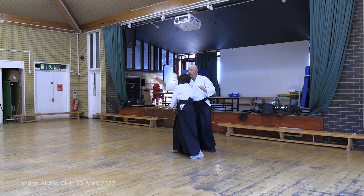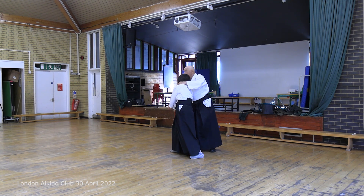It's like this. You keep the bokken point down and your right elbow down.